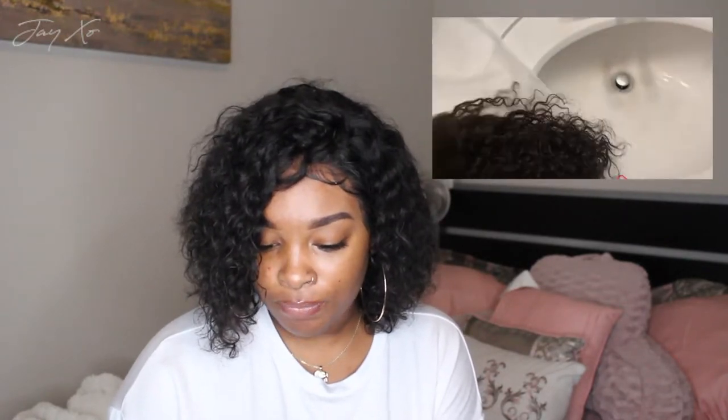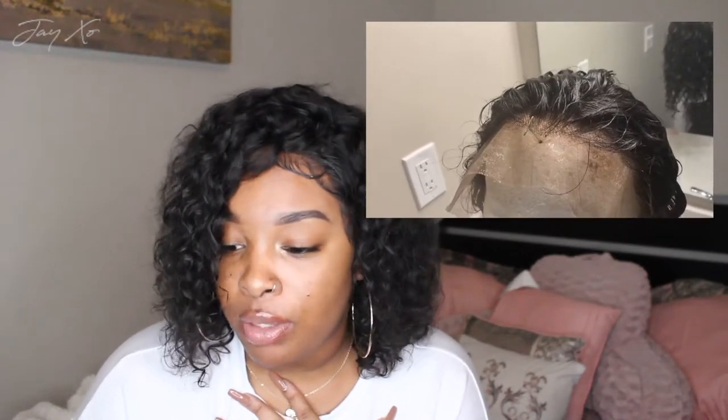Straight out of the box, the hair actually looked really nice. The one thing I noticed — it did claim to have bleached knots, but I don't think they were as bleached as I would like. If you don't bleach knots yourself, you could just put some foundation on and call it a day. I'm not a bleach knots person normally, but I went out and bought bleach and watched one video, and then I just went for it.